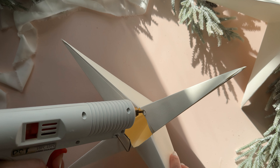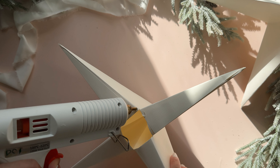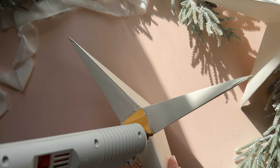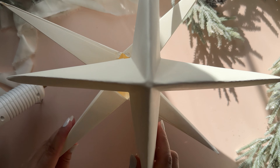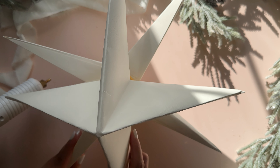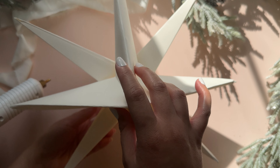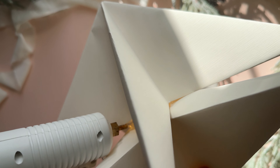The two halves won't be glued directly on top of each other but a little offset. With some hot glue, I am adding glue to only the points where the other half will touch. Then I am simply placing the other half of the star on top and holding it in place until the glue sets. If you see some areas that need more glue, you can just squeeze a little bit more into the area to help it stick together.